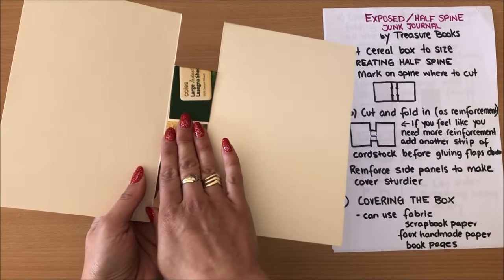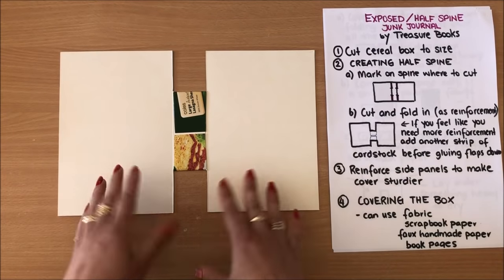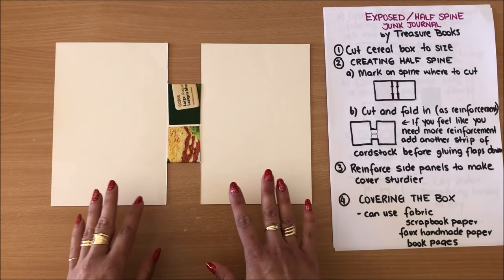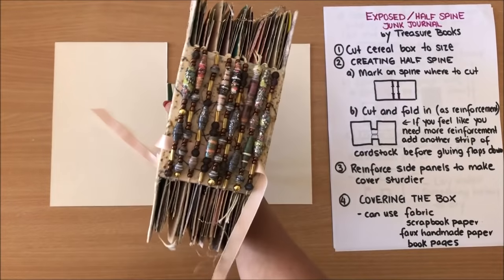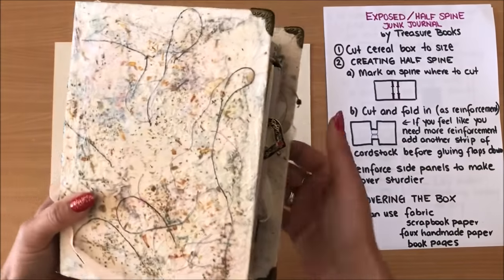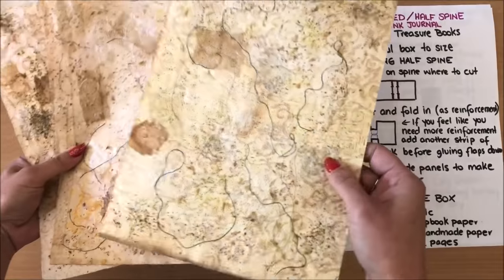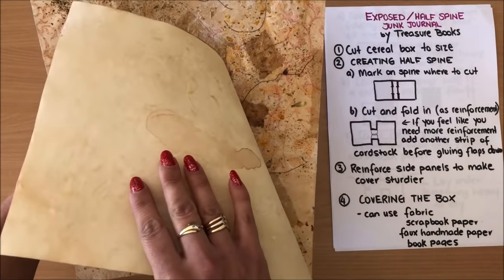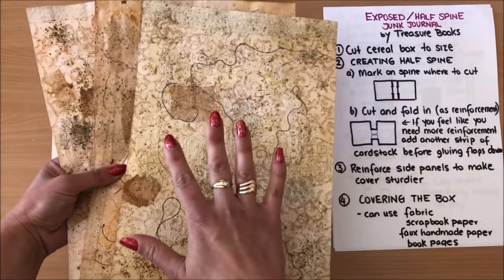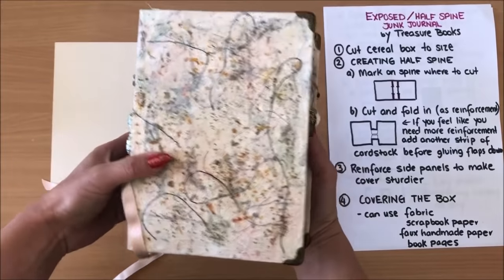So far we have the cover — the panels are sturdy, the spine is sturdy, and the spine has to be sturdy because of the type of binding we're going to do. Now we have to make it pretty. The next step is covering the box, and at this point you can use a few different things: fabric, scrapbook paper, wrapping paper. On this journal I covered it with faux handmade paper — I have a tutorial on that — and I applied it directly onto the cover.